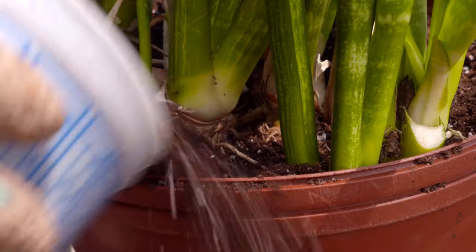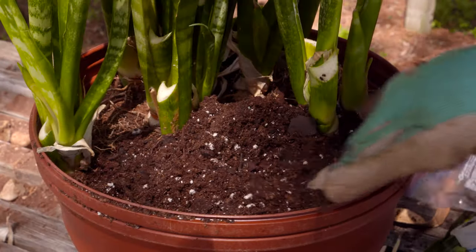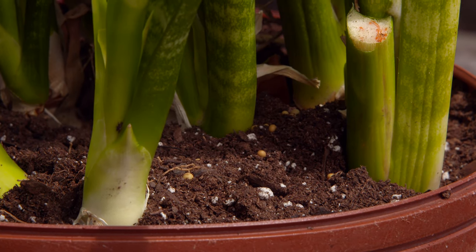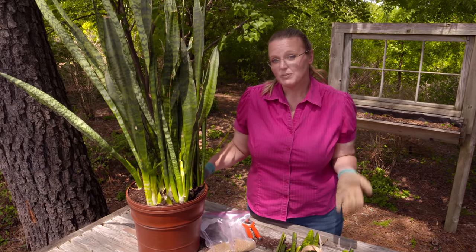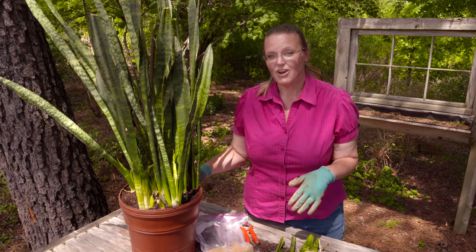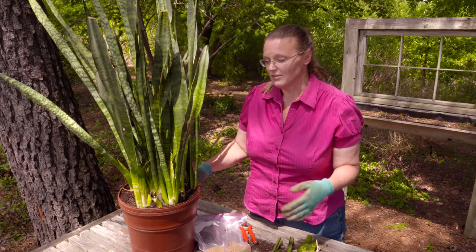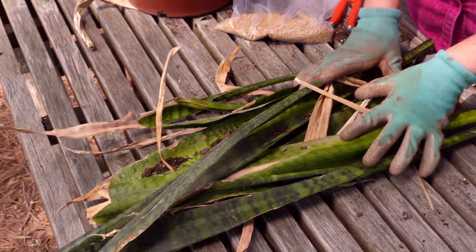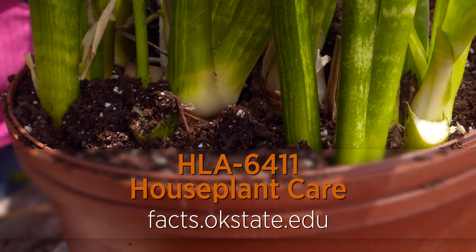We've got our fertilizer in there, so now we'll add our plant on top of that and put some more soil around it. We took a fair amount of damaged or dead tissue off this plant already, and we've top-dressed it with a little more slow-release fertilizer. There's always that rule of one-third when you're talking about pruning plants. This is ready to be placed in a shady patio or go back into your home. Spring is the best time to do this because the plant is going into its growing cycle. Take time this spring to repot those houseplants that have been neglected.